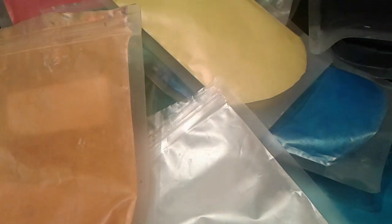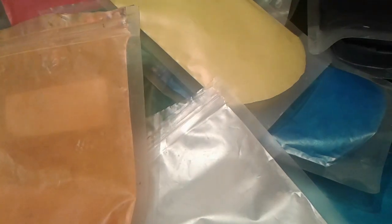This is Nancy with Nancy's Garden Soap. Someone requested an overview of the different colors of micas that I use in my soaps, so I figured I would do that. These are my packets of mica. Let me show you all the colors I have so you can choose wisely when you're trying to find a color for your soaps.